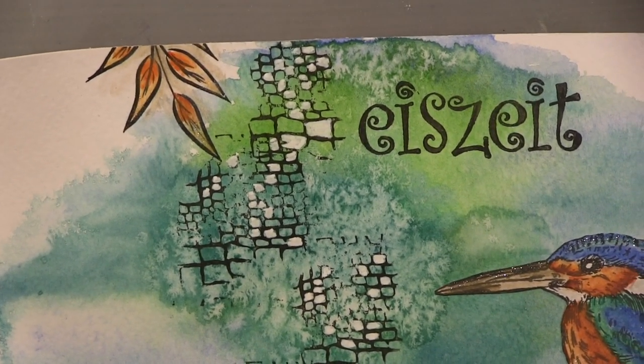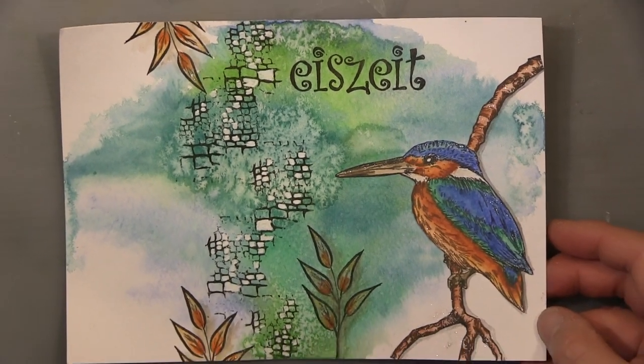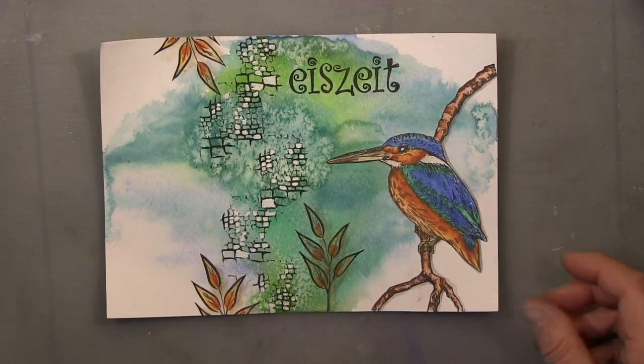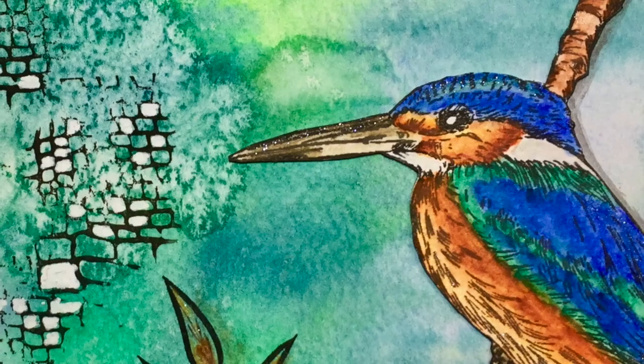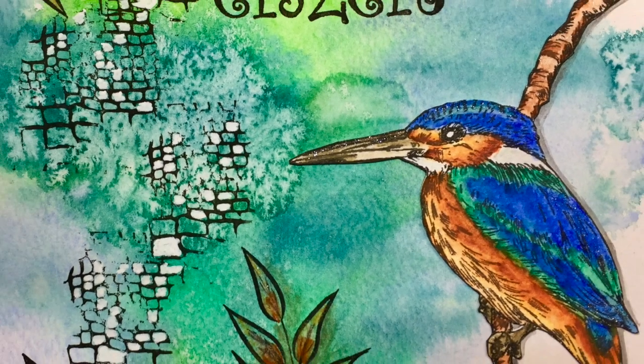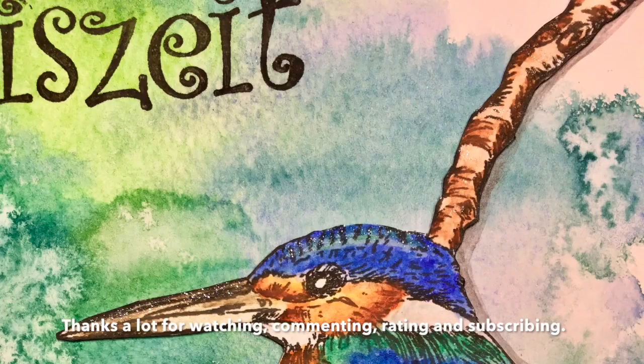This is the close-up already — I've been talking and talking! Thank you so much for watching, guys. I hope you like it, and if so, don't forget to leave a thumbs up and a comment — that would be fantastic. If you really like it, why not share it? I hope to see you soon with my next video. Wishing you a fantastic time, guys — bye-bye!